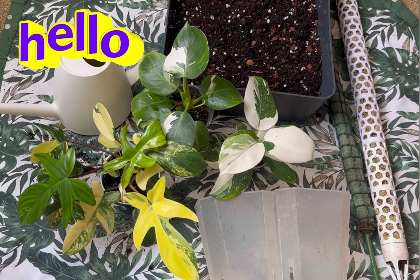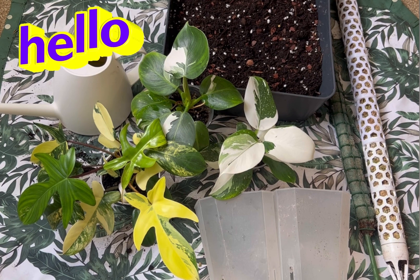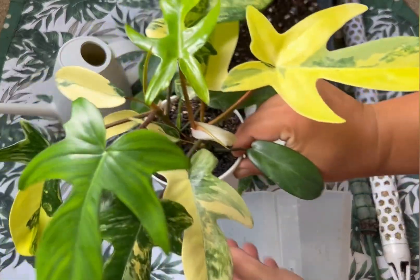Hello everyone, hope you're doing well. Thank you very much for watching my videos. I'm Hindu and welcome to my channel. Today I'm going to repot my Florida Beauty babies.